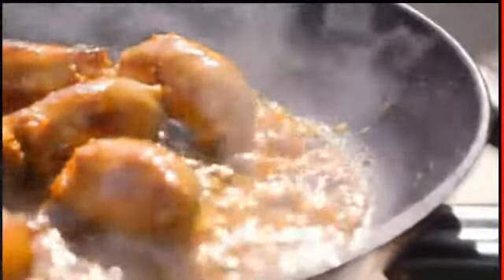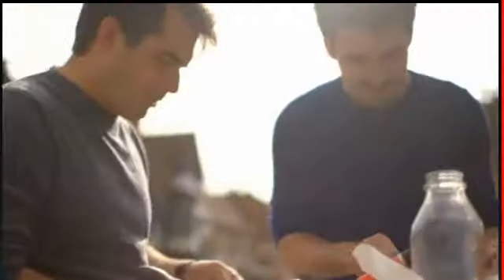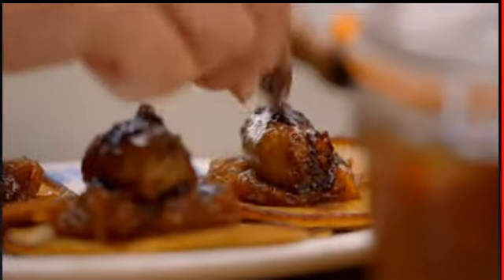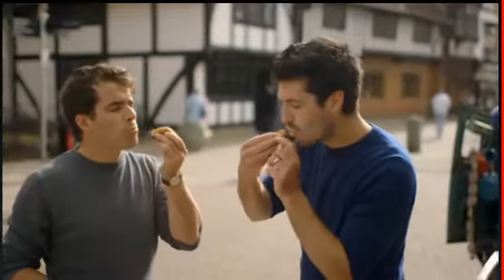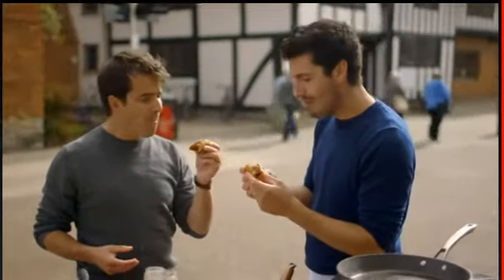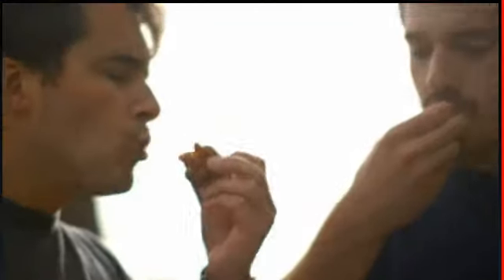Bingo, the bangers are ready! Tomato chutney is going to be beautiful with that. These beauties look succulent, scrumptious, and well good enough to eat. Oh man, that's so good! The sausage is blinding and it's just all enriched with that beautiful glaze. I can't wait till people try these.